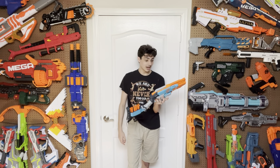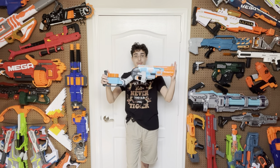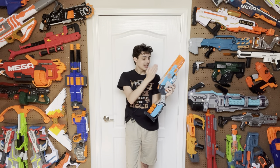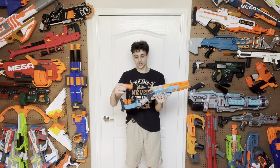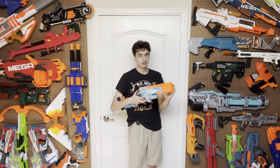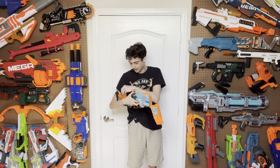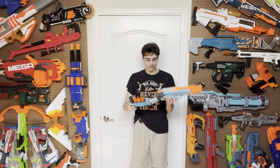The Sledgefire is absolutely phenomenal, and it really drives me nuts that they still have not brought it back. Hasbro, bring this one back — bring this one back specifically. This is good. And if you find any of these out in the wild, even if they don't have the shells, just buy it. Just get the blaster and worry about the shells later. Just doing the break-action motion is fun, and just dry firing — doing this — is fun. It is so cool and it's so easy to get fast at it.